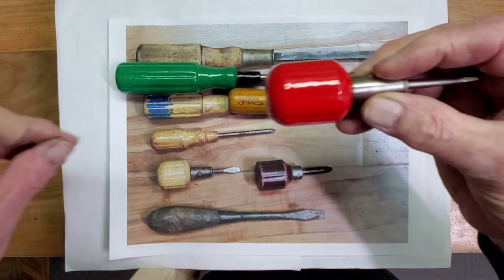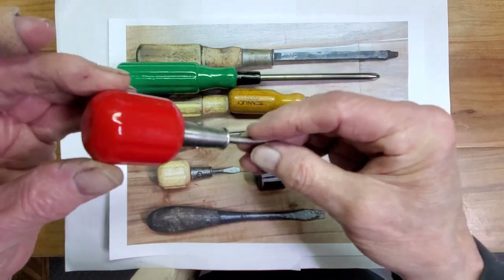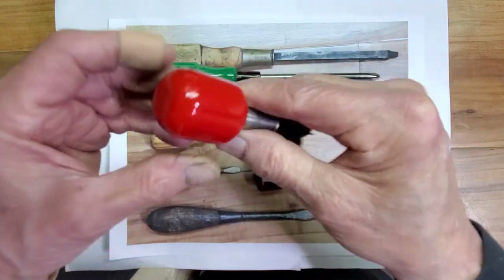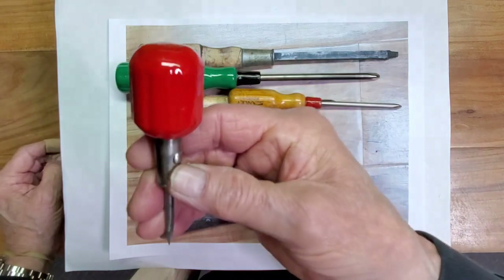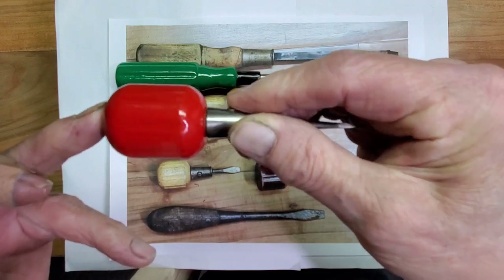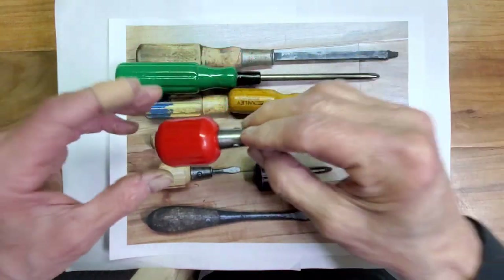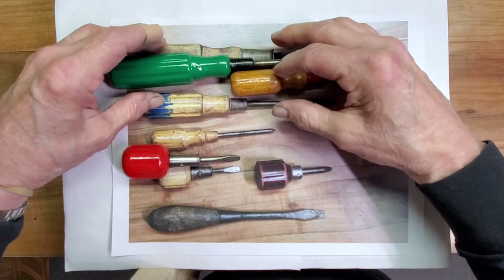Next was this little stubby screwdriver — actually a nice screwdriver, and I needed one this size. Cleaned it up and put some nice paint on it. I've got a new red paint — never have enough. This is called Toolbox Red, it was a Rust-Oleum paint, and I actually like it. Gives it a nice finish and really gave some nice life to this old screwdriver.